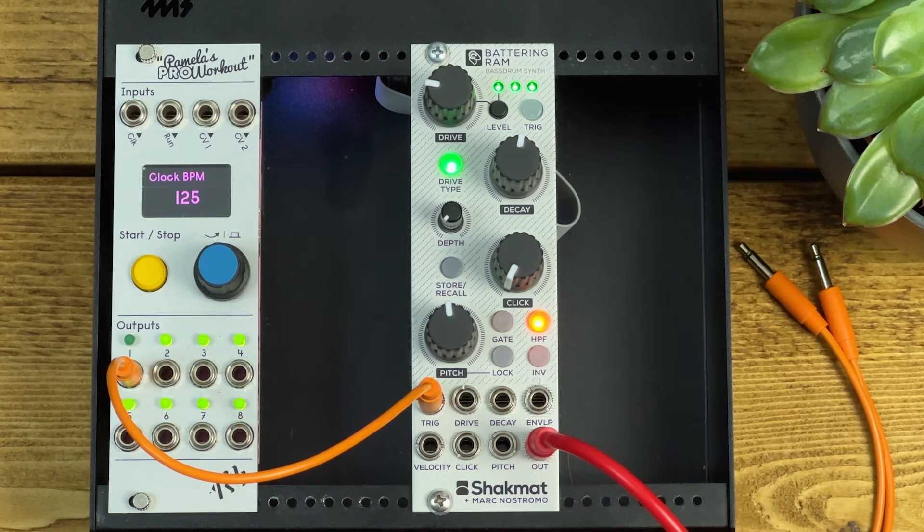Finishing off down the bottom we've got CV inputs for the drive, the decay, the pitch overall, the amount of click, and the velocity. The depth is the only one that doesn't have a CV input.